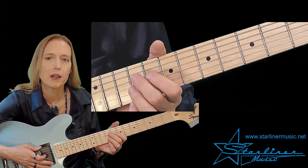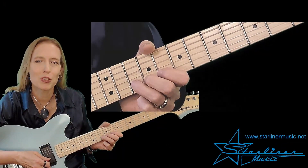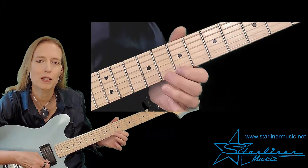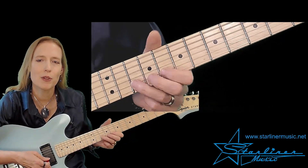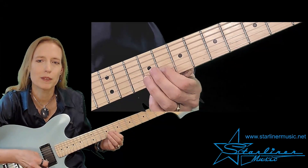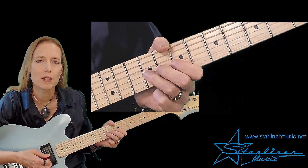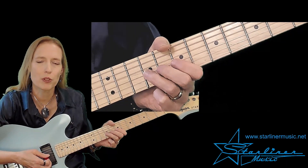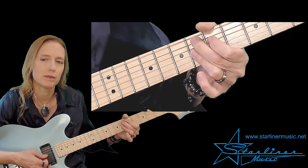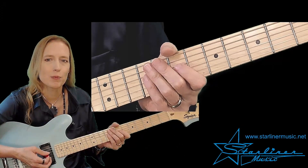Then we'll return back to the seventh fret for the next lick. We continue part two at the seventh fret starting with a whole step bend — a fingered seventh fret on the A string — another whole step bend, not bent, and then a triplet, ending on E. At this point E is the root of our chord change; we have returned back to the one chord. And we'll use the E9th comping. Let's put that together.